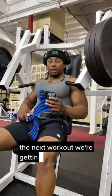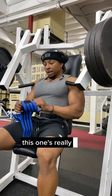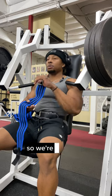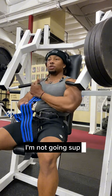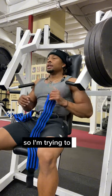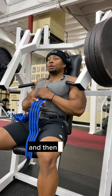Alright, the next exercise we're getting into is the incline machine press. This one's really good for the upper chest. I like to keep the reps a little bit higher, so we're gonna go for about 12 to 15. My wrist is kind of messed up so I'm trying to stay away from too much pressing movement at the moment, so my wrist can heal up and then we'll be good to go.